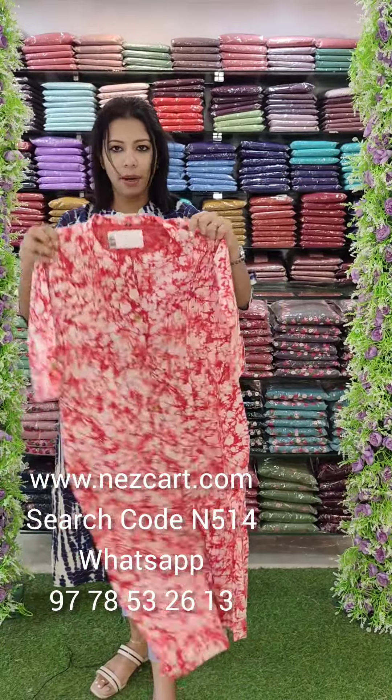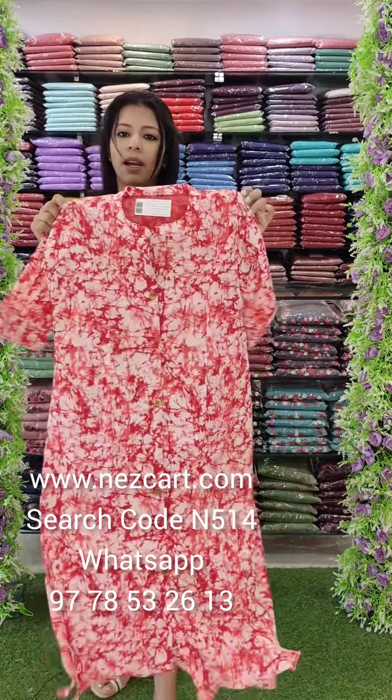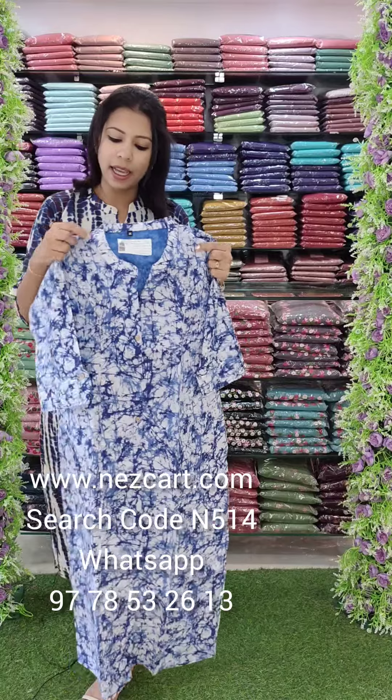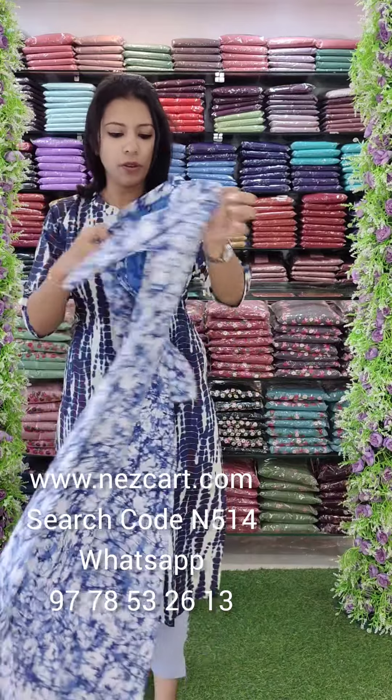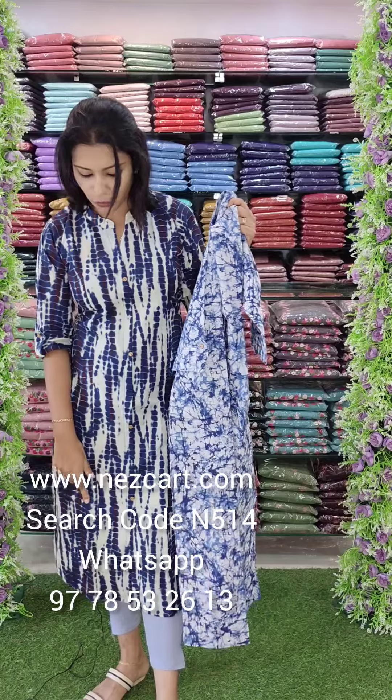This is a cotton collection. The rate is 700. The next one is a white-blue combination. The first one is a red and white combination. This is a blue and dark with white combination. Same style and length — this is a 48 length.